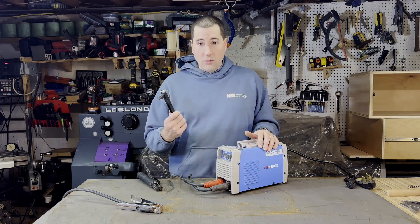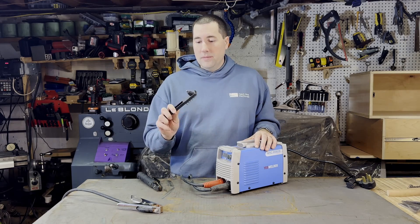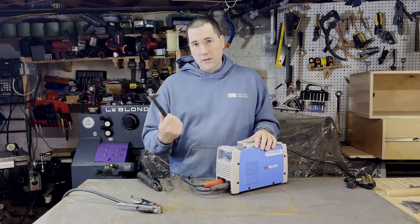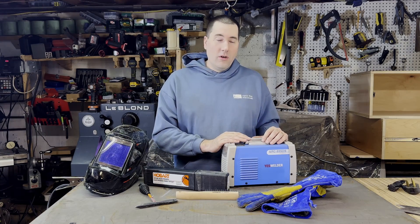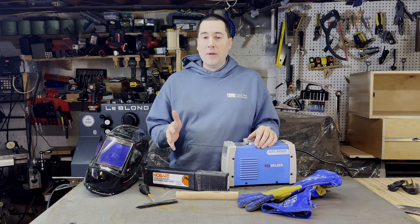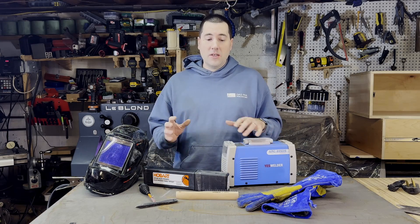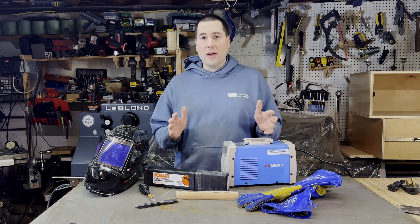Now the other thing you do get is a little brush here and a little slag knocker-offer thingy. It's pretty much a piece of junk, but if it's the only thing you got, it'll work. All right, if you think you can just go out and buy one of these $100 welders and start welding without having to spend too much money, you may be in for a bit of a shock when you realize you need to buy all this extra stuff. You're going to spend almost twice that before you're able to actually do any welding.